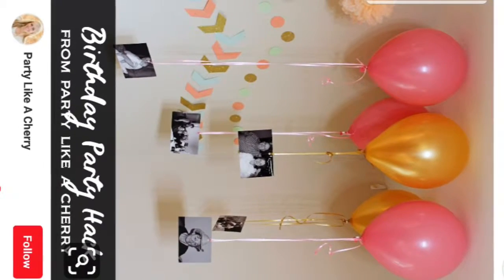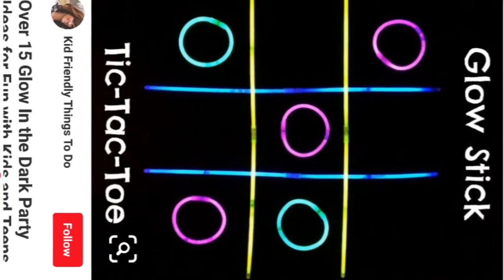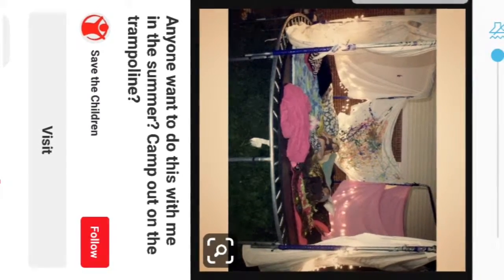I'll leave you with some other ideas: glow in the dark ideas, hang pictures, do your own tattoos. I'll actually be having a do-your-own-tattoo thing, but it'll just be with skin-safe gel pens, baby powder, and hairspray — so temporary tattoos instead. You can also paint pineapple tops to use as bowling pins.